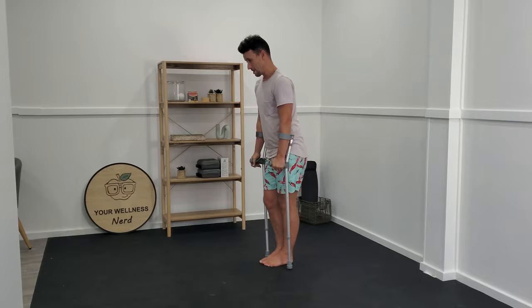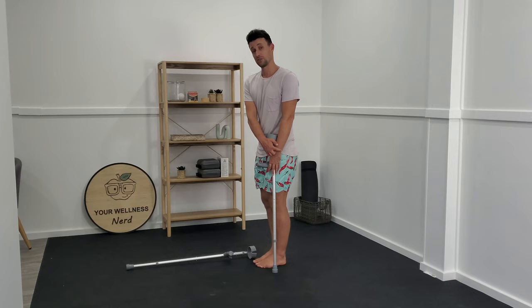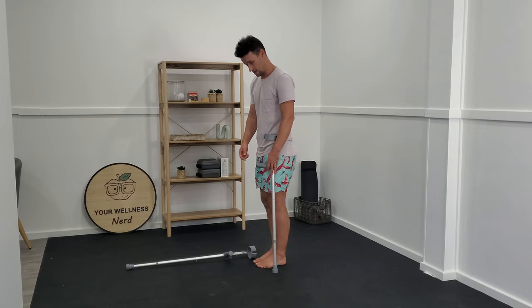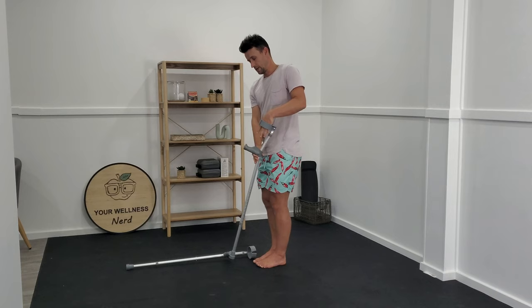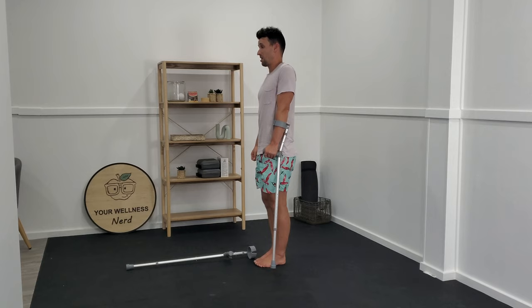A great reference point here is that when you stand up comfortably tall and have your crutch just next to you, ideally the handle should line up pretty closely with the bump at the side of your wrist. As you can see, there's a decent gap between those two spots for me. So if I bring this up two levels just to see what that feels like and place my hand back in there again, straight away I feel comfortably tall. I don't feel like I'm dropping my shoulders at all.